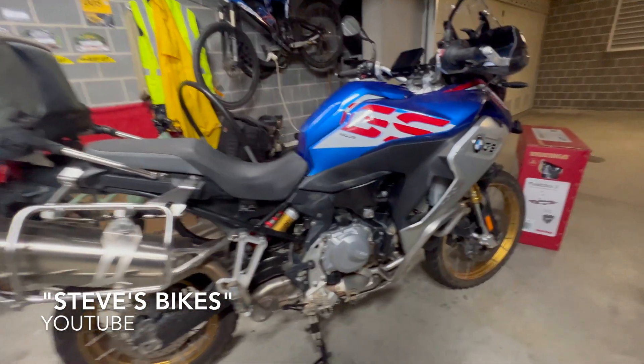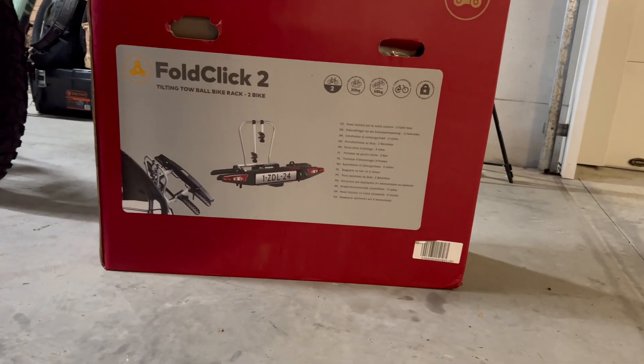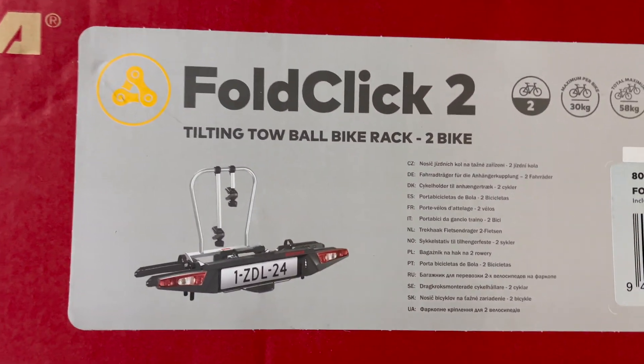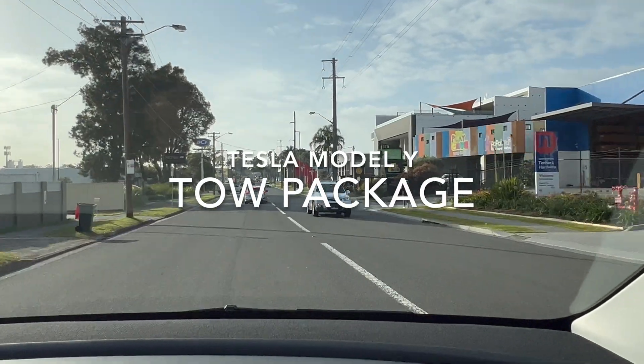The primary purpose of getting the tow bar for the Tesla Model Y is to be able to carry our e-bikes on our bike rack, and I've purchased a Yakima Fold Click 2. There will be a separate video demonstrating how this operates, but this video covers the Tesla Model Y tow package installation process.